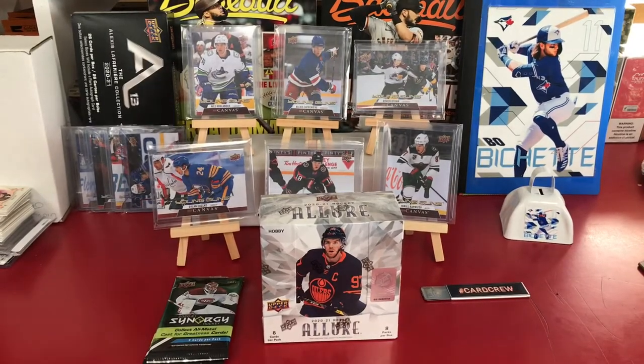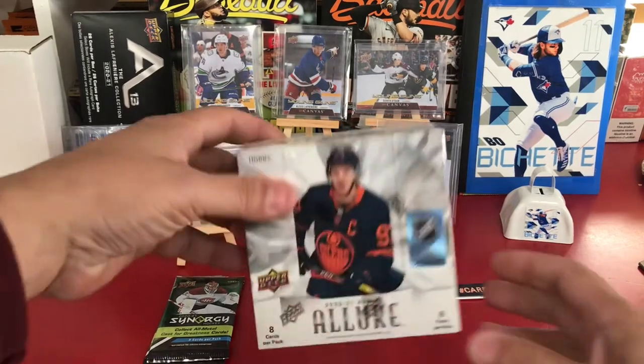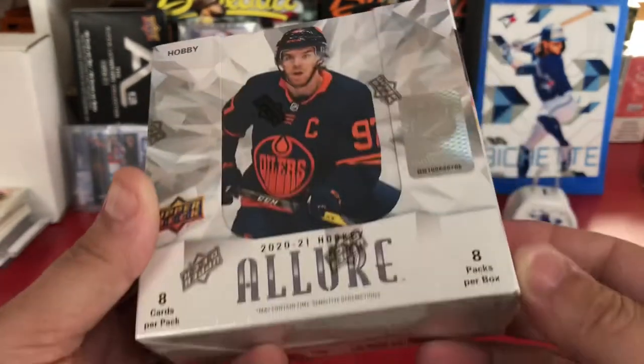What's up card family, awesome card community out there! Spidey of the Aranha boys coming to you. I'm at the shop, but it's okay. I'm getting ready to open up a 2020-21 Allure Hockey Hobby Box.